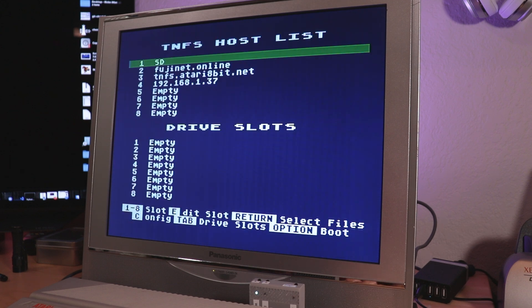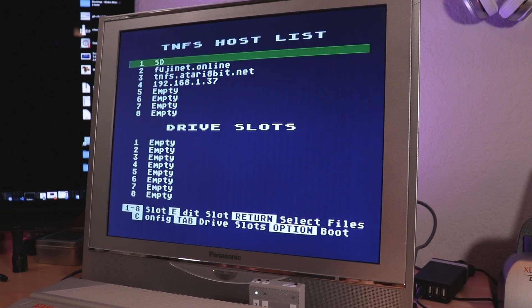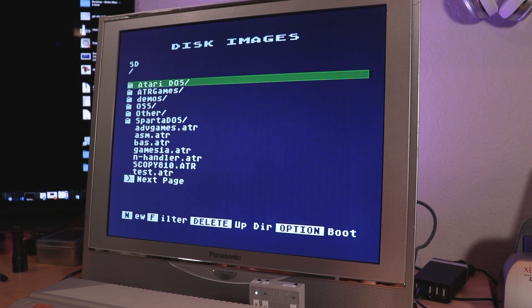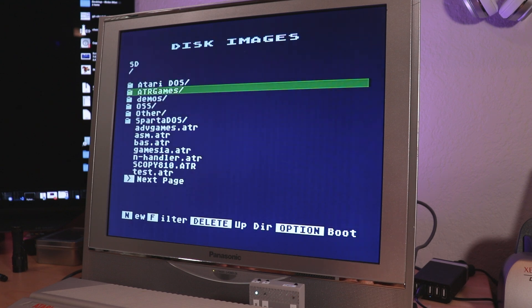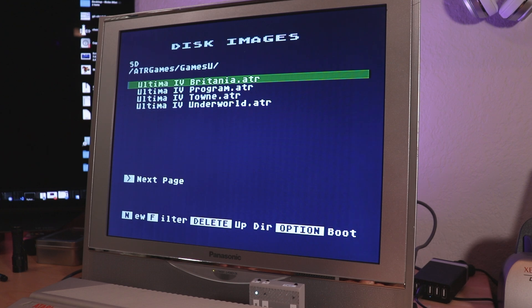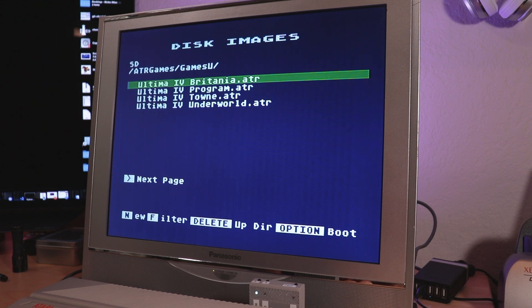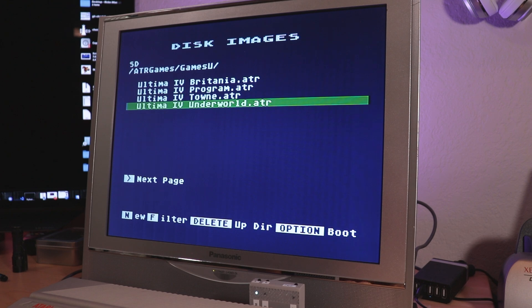Down here at the bottom I've got my eight virtual drive slots and they are empty. Up here I'll go into my SD card — I've got a folder called ATR Games, and under that I've got games starting with U, including the four discs for the Ultima game: the program disk, the Britannia disk, the Town disk, and the Underworld disk. The program disk is disc one, Britannia is disc two, Town is disc three, and Underworld is disc four.